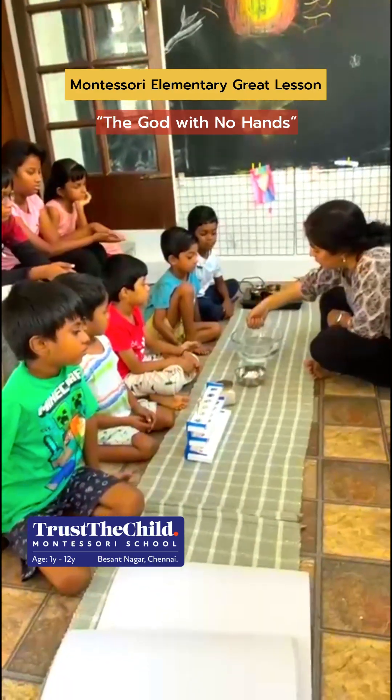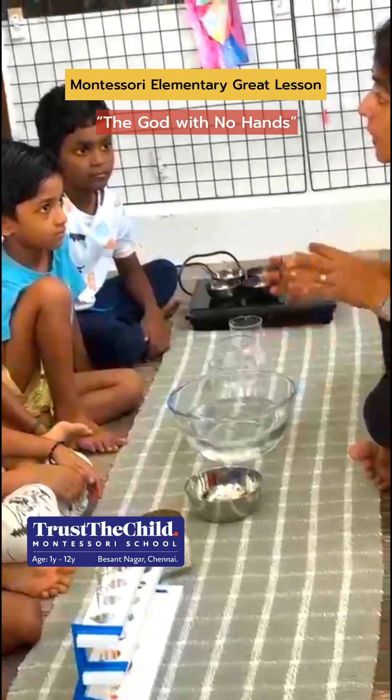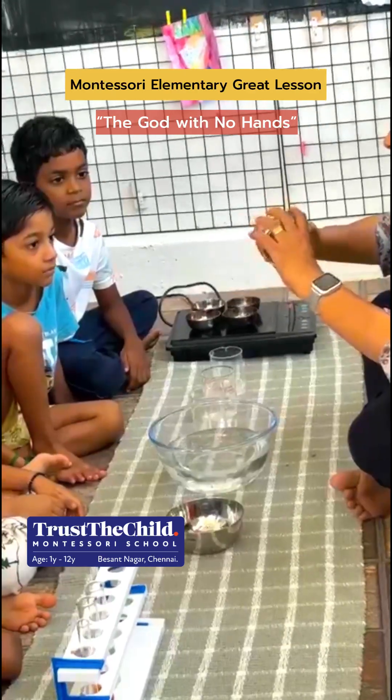In this Montessori great lesson, the God with No Hands, children are invited into one of the most magical journeys of cosmic education — the story of how a universe began.